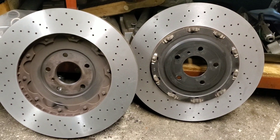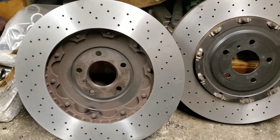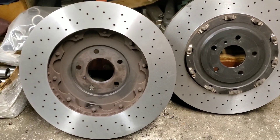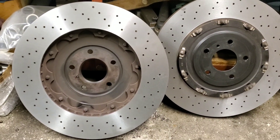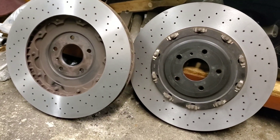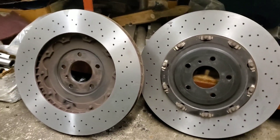There we have it guys. Now we have a pair of these refreshed, refurbished, like-new brake rotors for our race car.